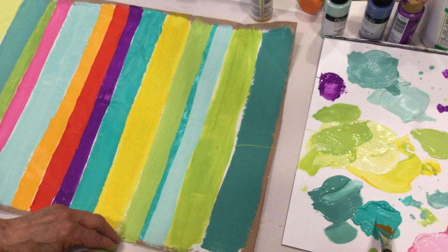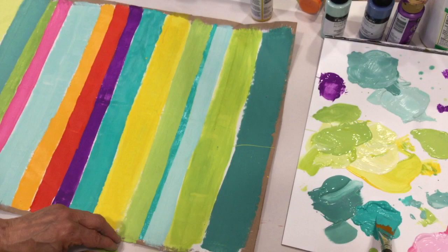The nice thing about this project is you don't have to have all straight edges. So now you've got these stripes — you can tack them up to your wall and it will cheer up the room. See you next time.